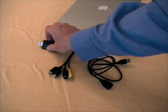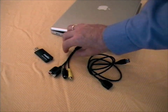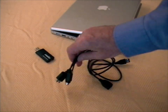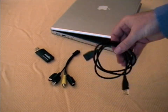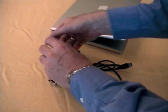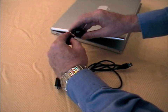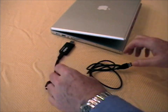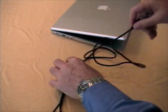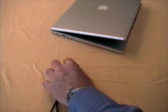Easy VHS to DVD includes a USB video capture device, a cable adapter, and a USB extension cable. You can use the included USB extension cable to plug the device into the USB port of your Mac, or you can plug it in directly.